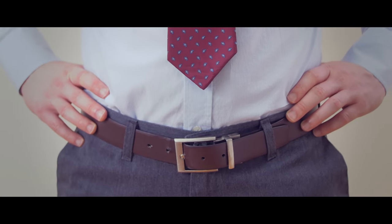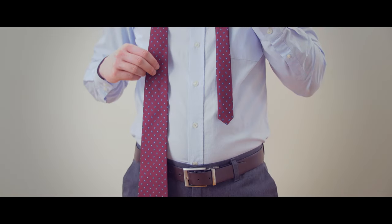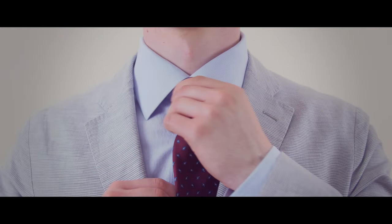If it's too short, start over making the narrow end higher. If it's too long, start with the narrow end lower. The half Windsor knot is a classic tie knot that will work for any formal occasion.